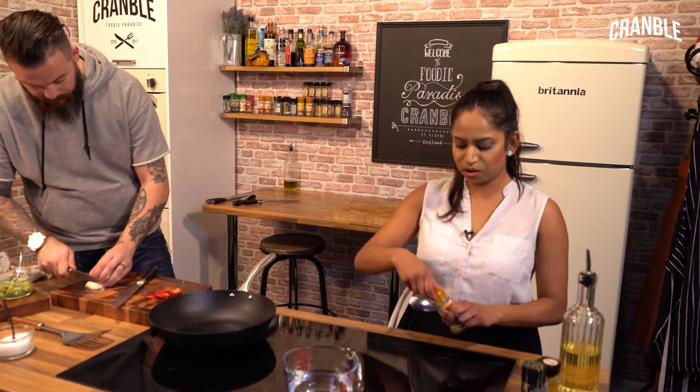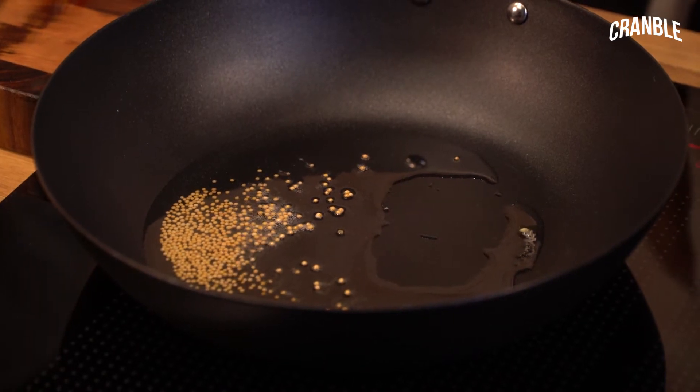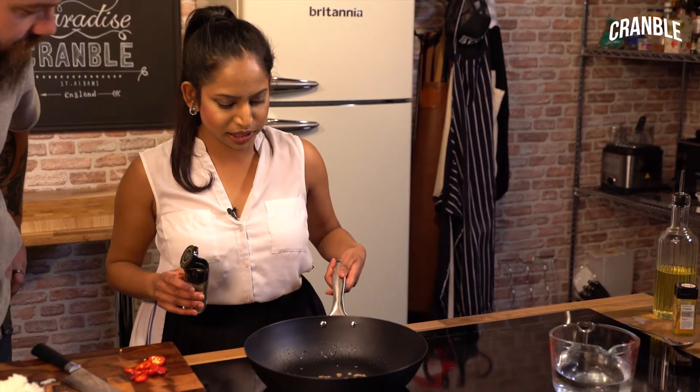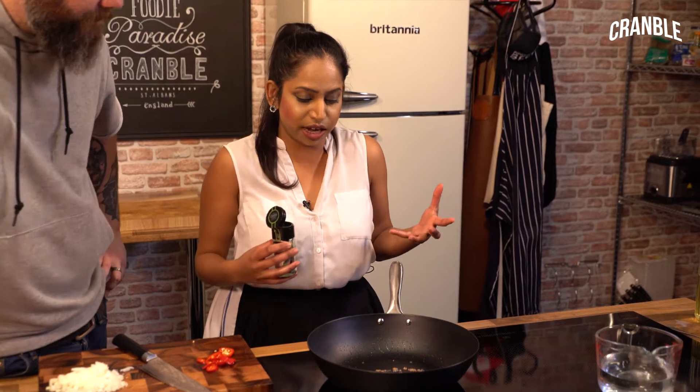I'm going to go in with half a tablespoon of mustard seeds. And as you can see, there's little bubbles around them, which means it's working — they're seasoning the oil. Those seeds are popping nicely as you can see, and they've kind of increased in size as well. That's because they've taken on a bit of oil.